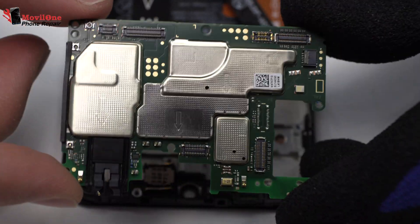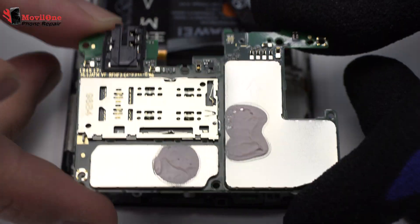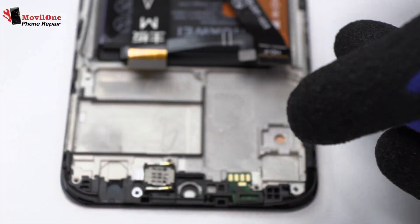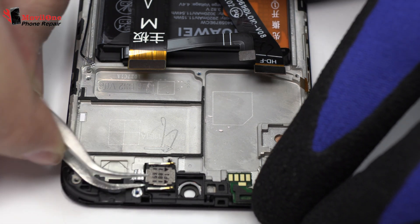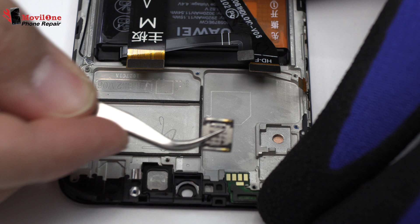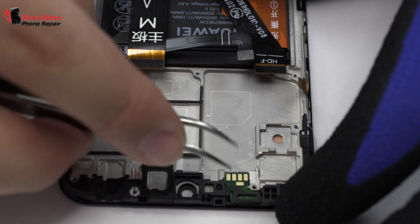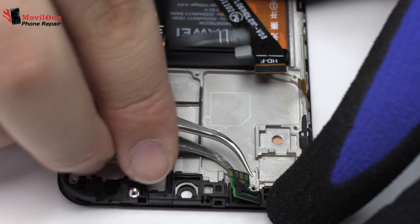Lift gently the device motherboard. Lift gently the trigger. We remove the proximity sensor.